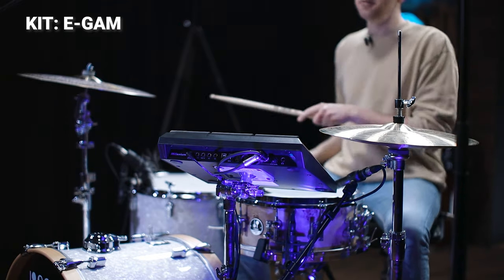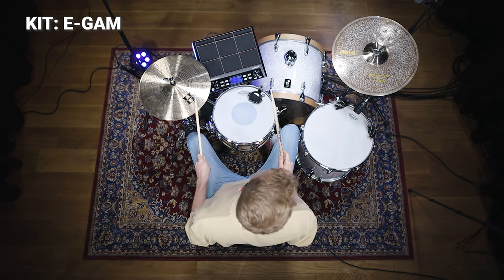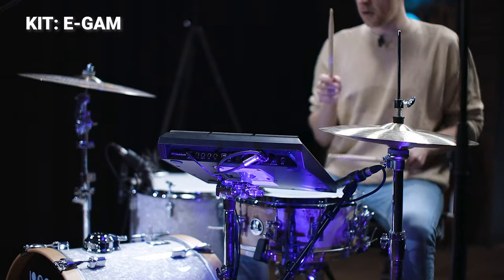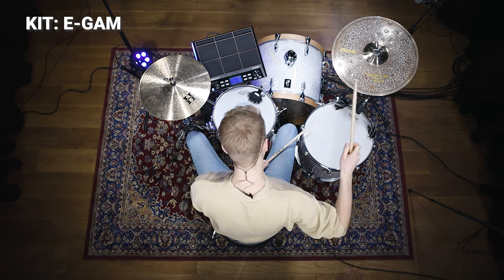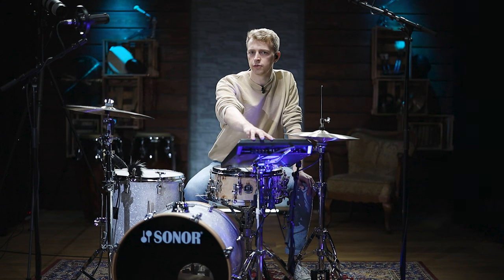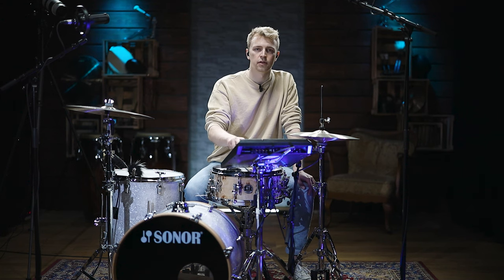One more option is loading your own sounds into the module. Just put them on a USB flash drive, plug it in, load the sounds in, and place them on the pads where you want them. Here, for example, I've set two pads to infinity loop — I've got a shaker loop and a synth loop up here, and a clap sound and a snap sound down here.